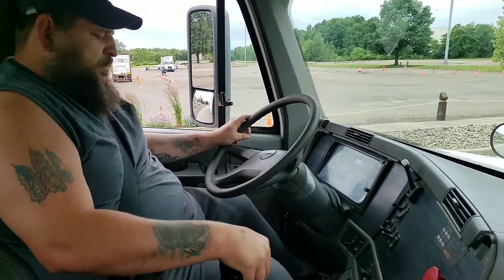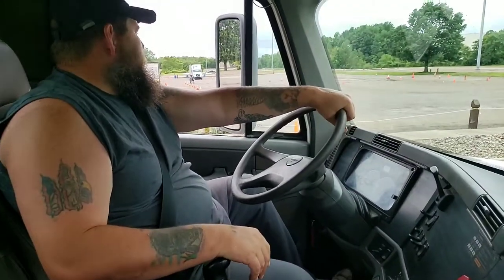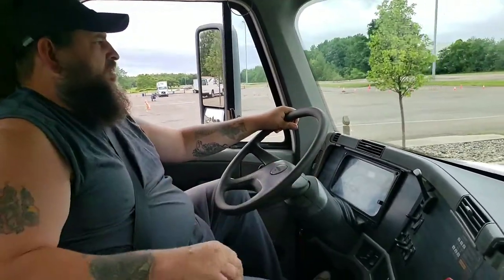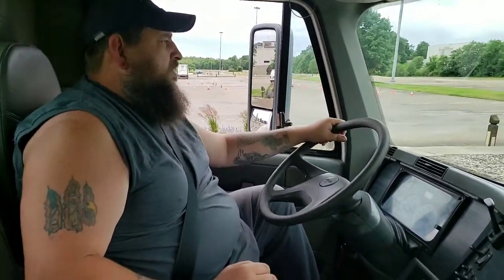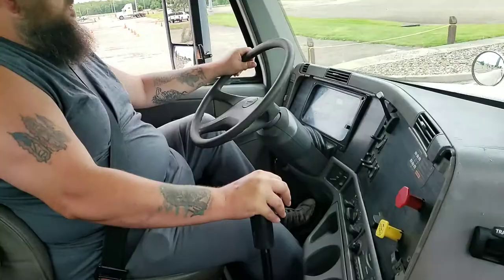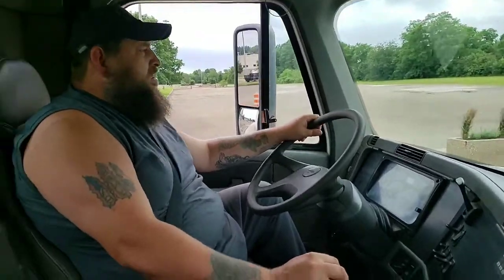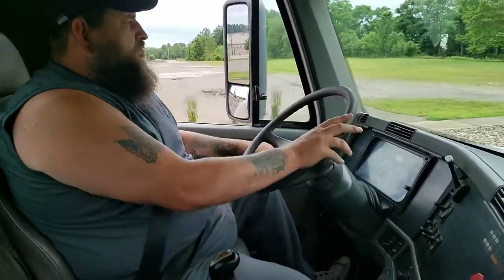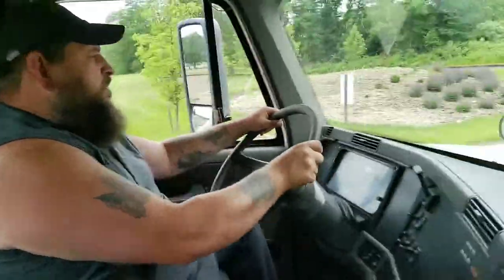Clutch all the way to the floor. I'm going to put it in my low gear to take off. Release my brakes. I'm going to slowly ease out on the clutch. Two hands on the wheel. I'm in third gear. I'm going to double clutch and go to fourth — clutch neutral, clutch gear. Now I'm in fourth. Now I'm going to double clutch and go to fifth — clutch neutral, clutch gear. Remember, we have to keep two hands on the wheel when we're not shifting.